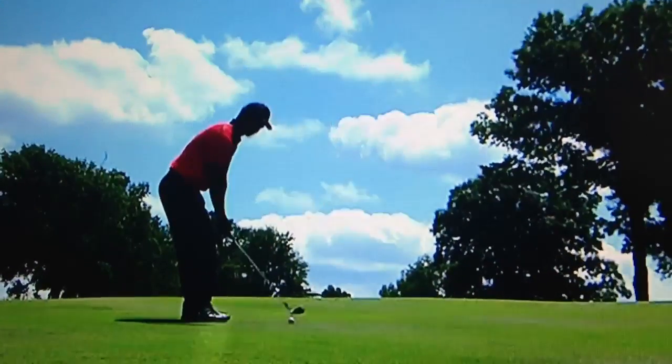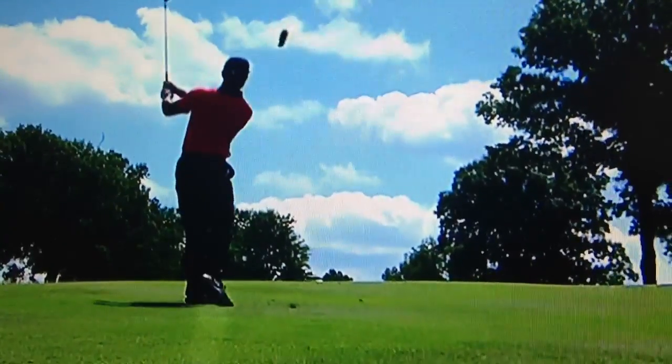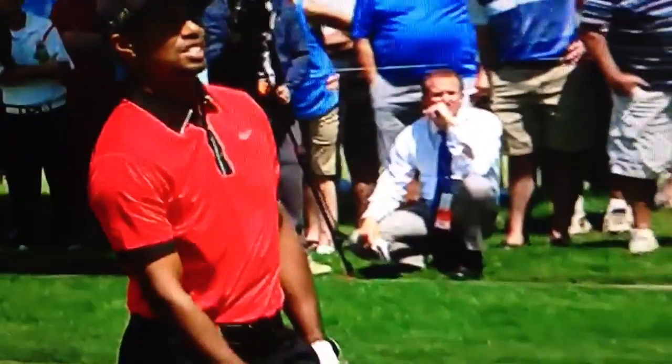You don't want to go long here, do you? Solid pitching wedge. Good shot.